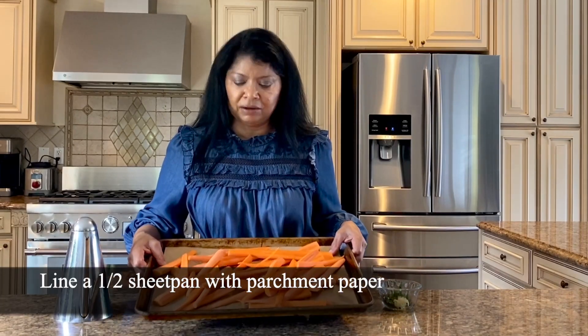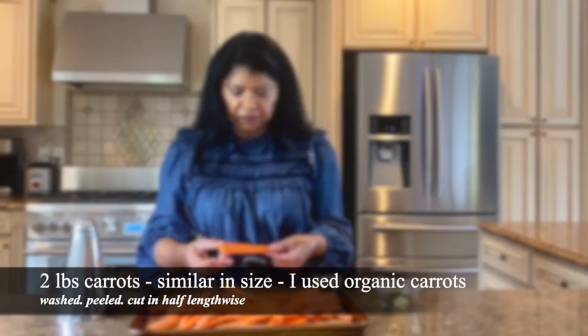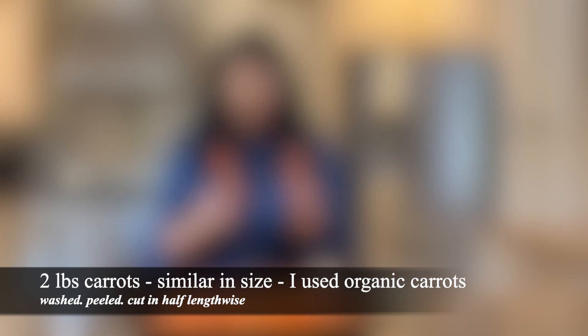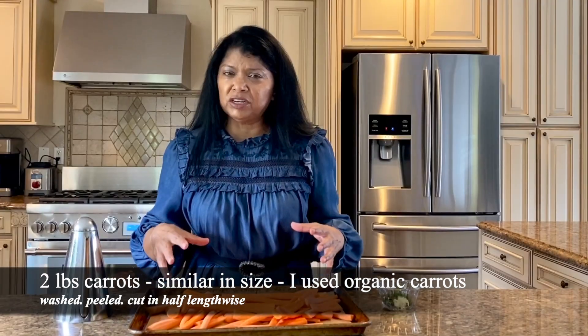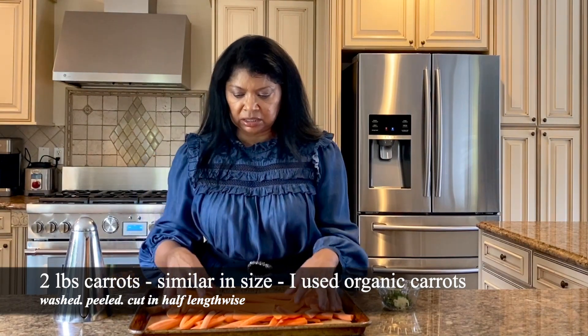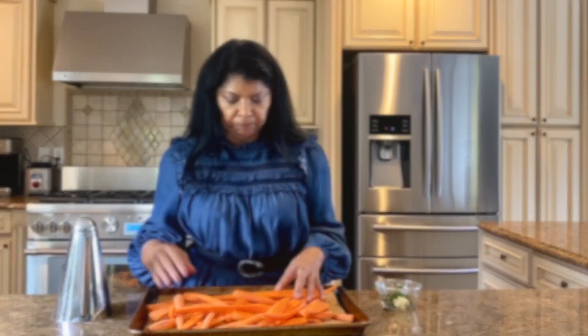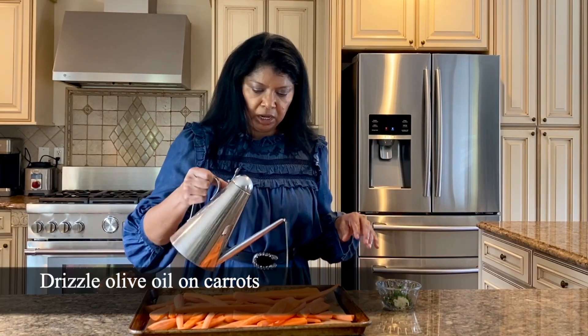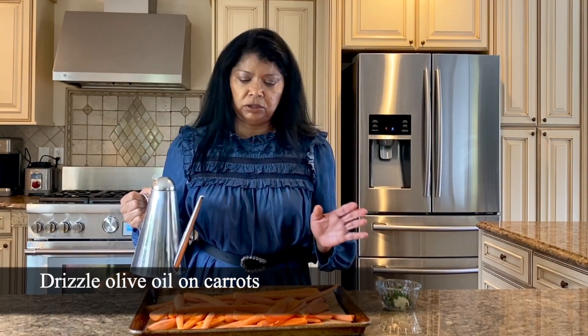fresh thyme, and fresh parsley. I'm using a sheet pan lined with parchment paper. This is about two pounds of carrots — I've cleaned them and they're sliced in half lengthwise. The length doesn't really matter, it's the thickness. You want carrots that are very similar in thickness so that they roast evenly.